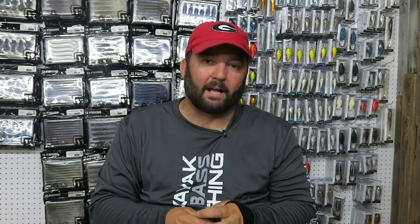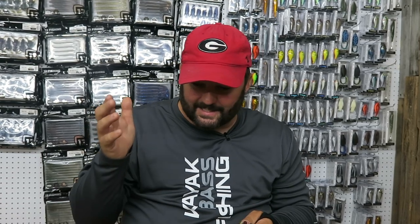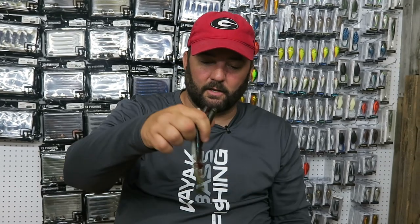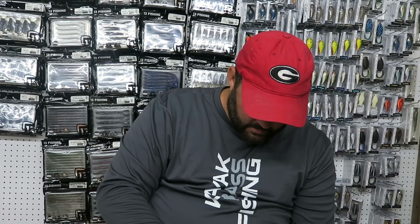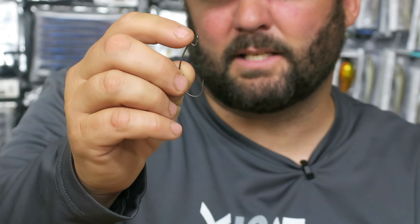The next group of soft plastics is what I call swimming worms. They're very similar but have different actions in the water, different sizes, and they come out with a different profile depending on which one you use. They all have a little kicking tail. I rig them on a straight shank flipping hook — the G Finesse hook from Gamakatsu. The reason is it comes through grass a whole lot better. If I use an extra wide gap hook, that bend sticks out enough from the soft plastic to catch on grass and get snagged. So the straight shank is what I use for these swimming worms.